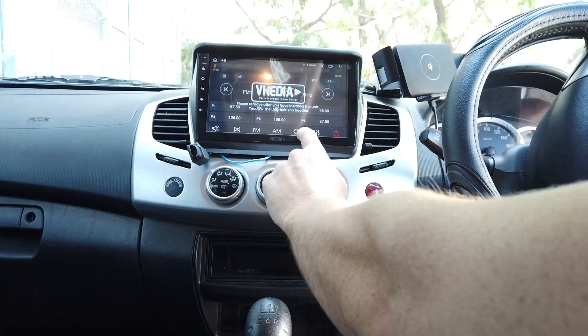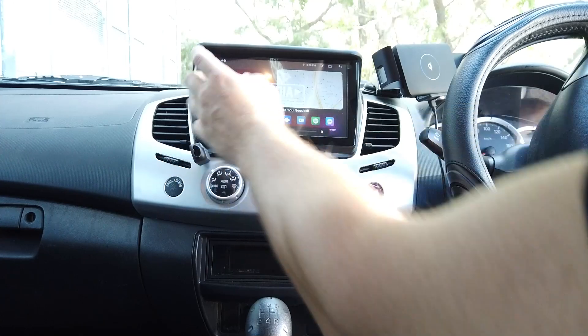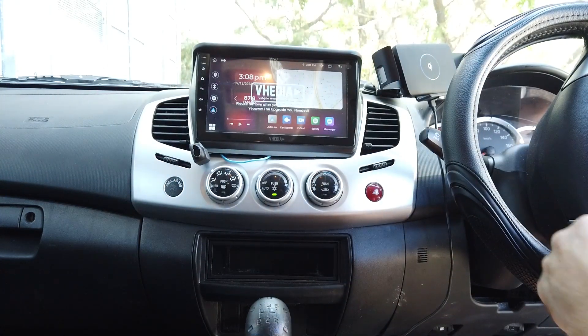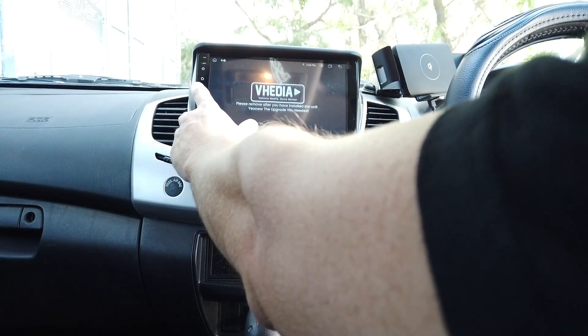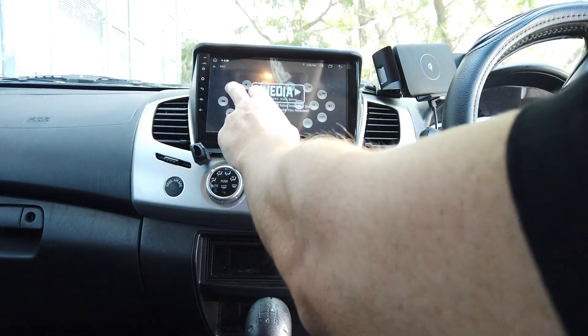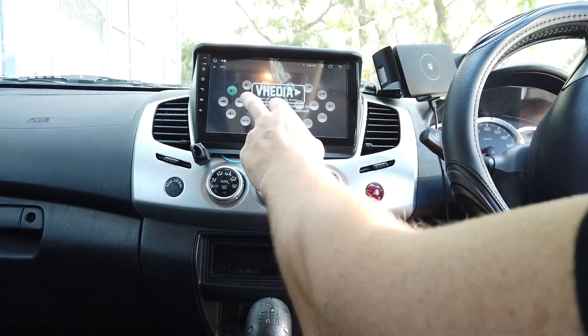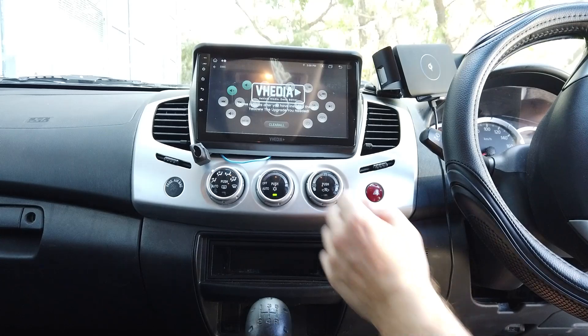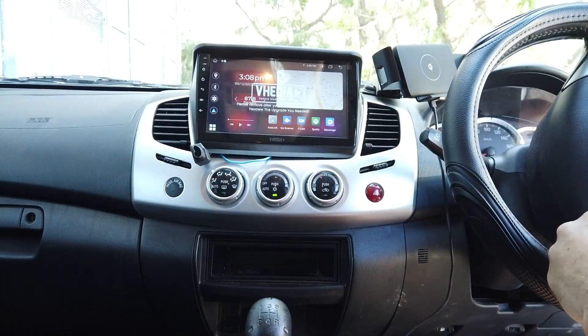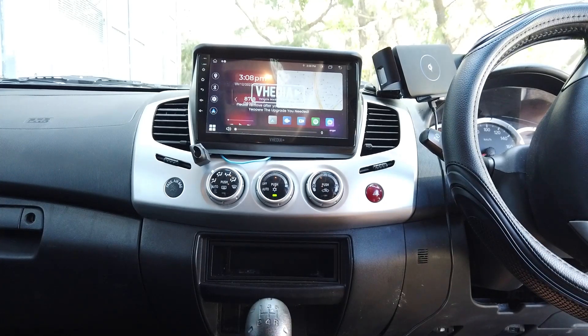We've got sound — awesome. Now for steering wheel controls: they won't work by default. Go to Car Entertainment, Steering Wheel Controls, click one and then push the button on the wheel — you can see it goes from flashing to a solid colour. Now go home and you can see the volume going up and down using the steering wheel controls.